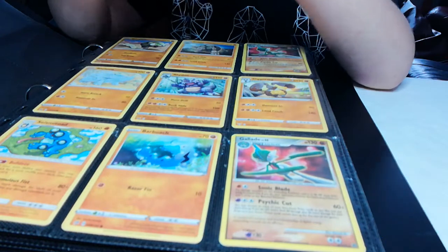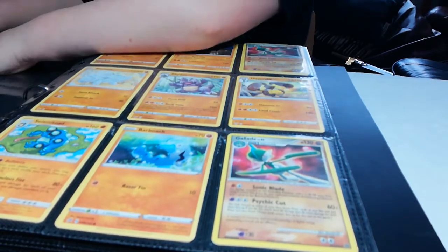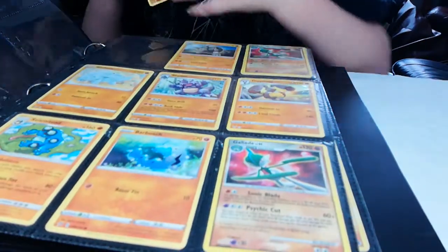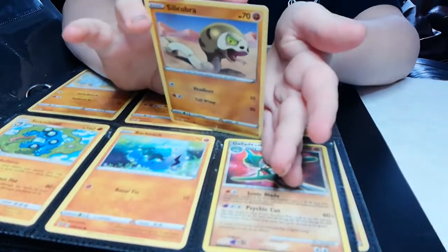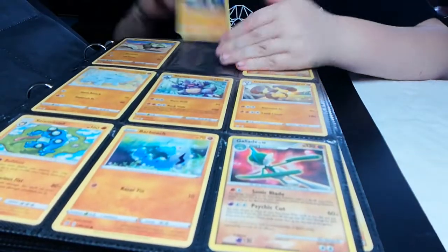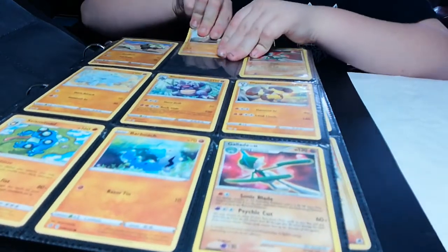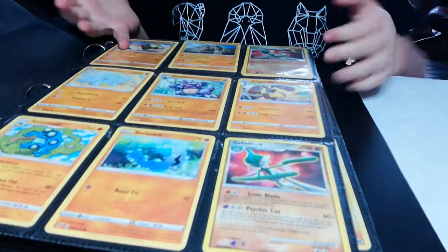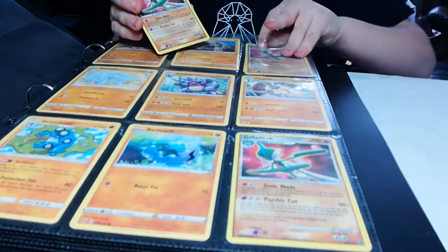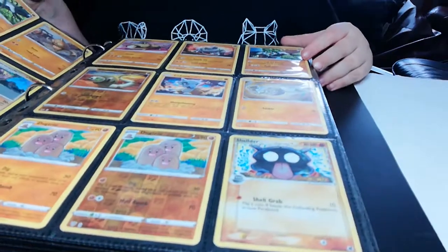Okay, on to my next page — this is my cross type. It's half fairy, half water energy — that's my only one of him. That is pretty cool. Now on to our fighting type — I've got quite a few of these. This snake guy we pulled in the pack opening — he is cool.